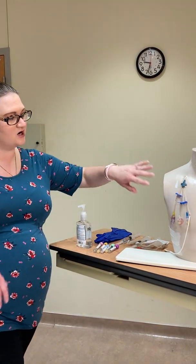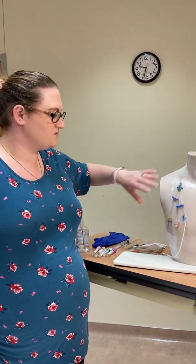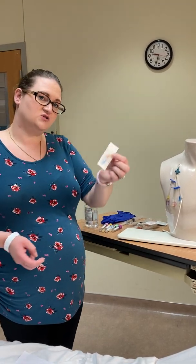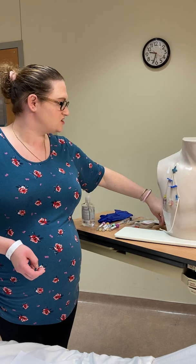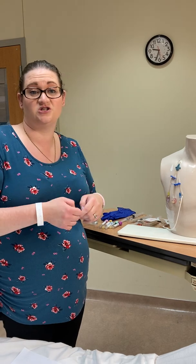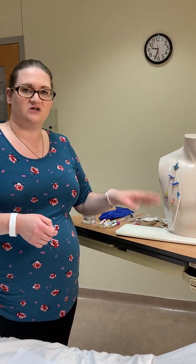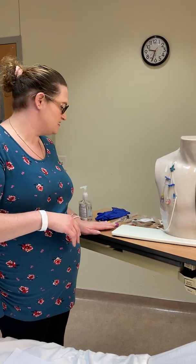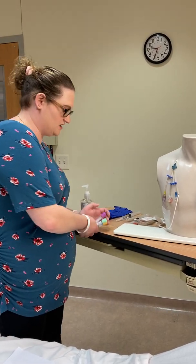Know your facility's policy for blood draws. Some require a flush before and after; many require 20 mls of saline after drawing. Also know whether your facility requires a cap change with every blood draw. For certain patient populations, frequent cap changes increase infection risk, particularly when blood draws are done very frequently.